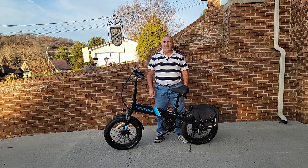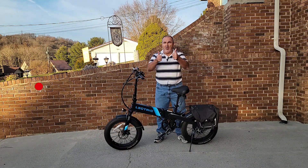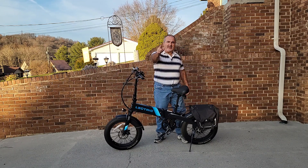Get your seat set correctly and give it a try, and you'll see the comfort level go way up. And guys, don't forget to like this video, subscribe to our channel, and see you on the next one.